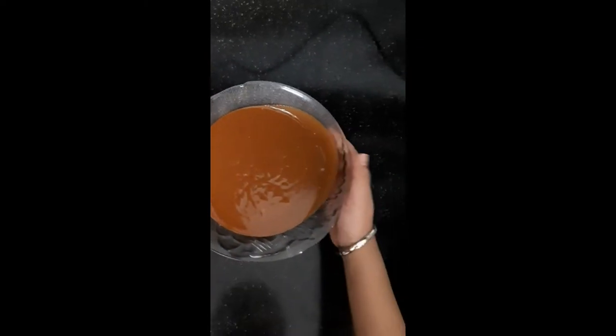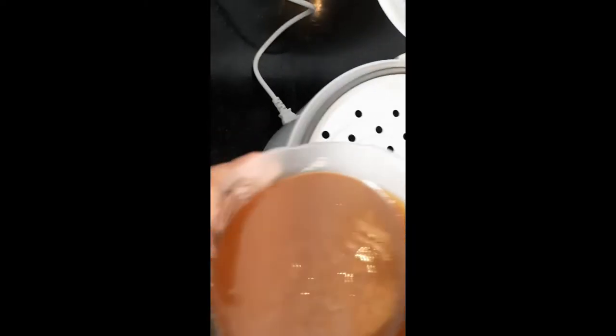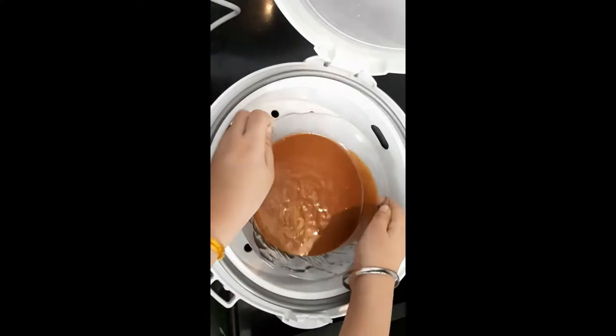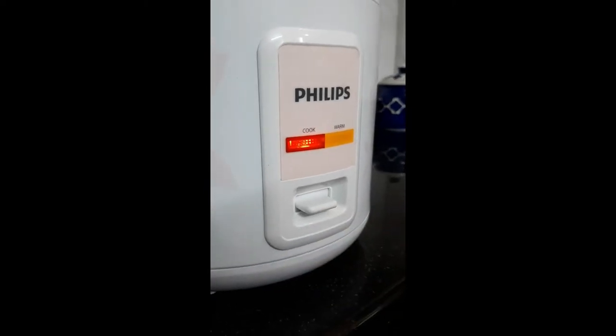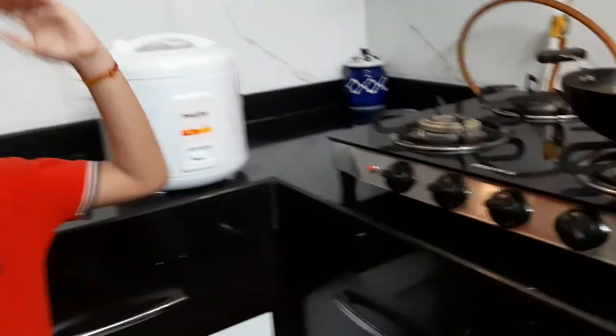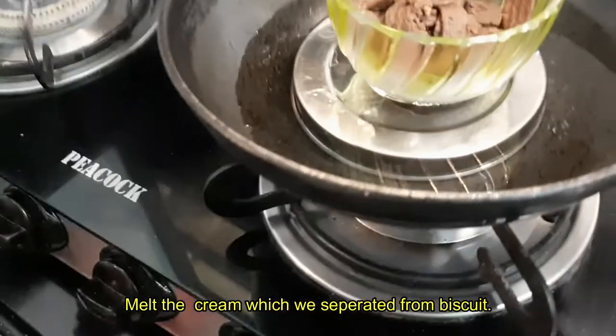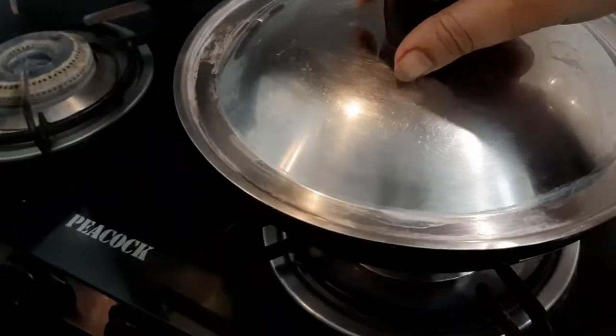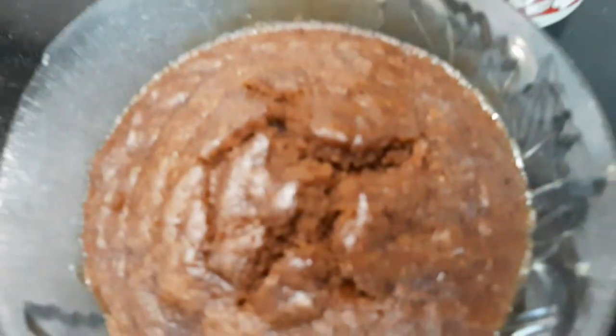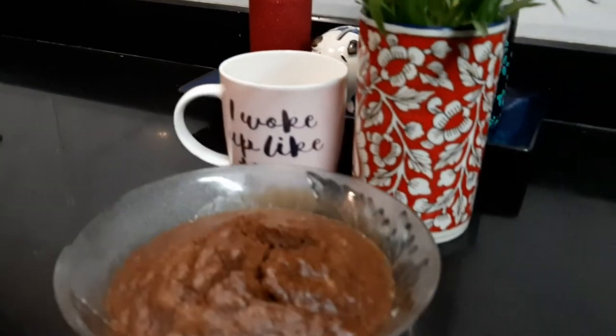Now I am putting the cake batter in the steamer. The cake is getting ready — till the time I am melting the cream. After keeping the cake in the steamer for 30 minutes it is ready.